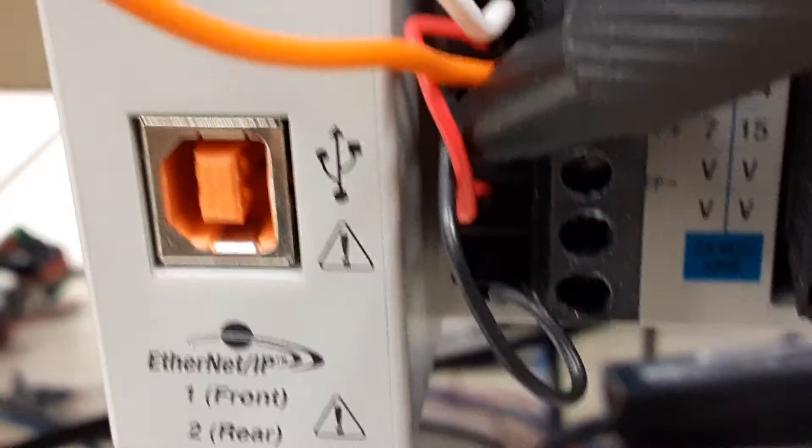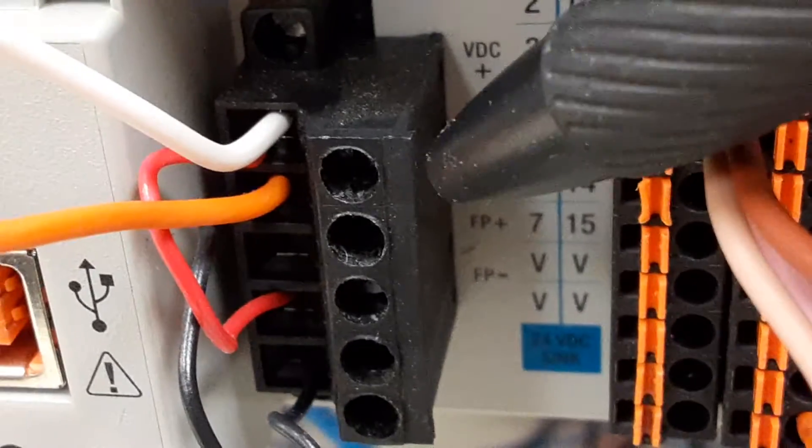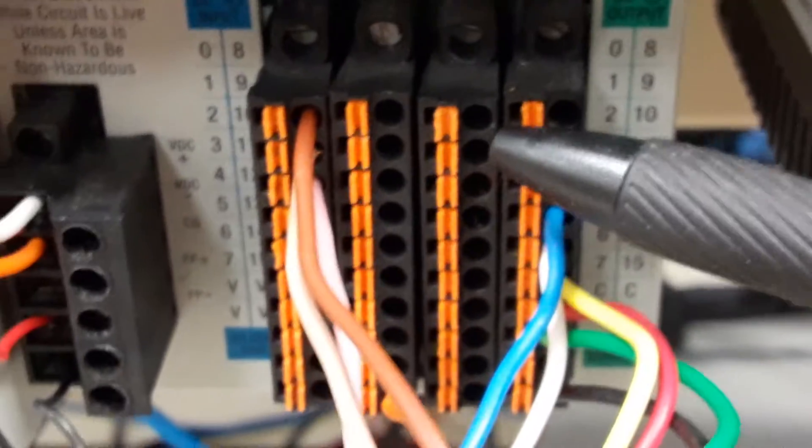You'll notice a couple of jumpers here — a jumper from VDC plus down to FP plus. FP plus is the field power, so that's for the output connectors over here.